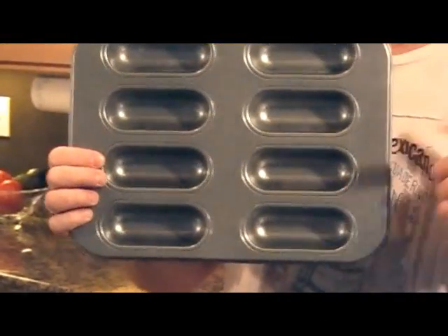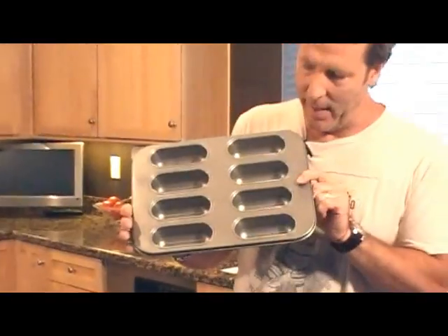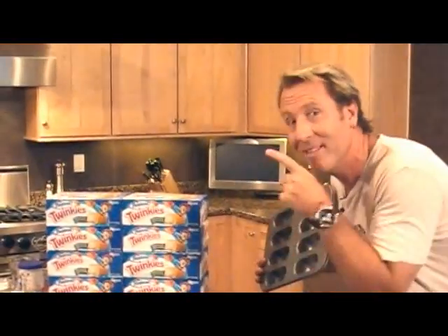For $26, you could go to Williams-Sonoma and get this Twinkie pan, which is crazy. Because for that same amount of money, you could get a hundred Twinkies. You don't need to buy this pan — I'm going to show you how to make Twinkie pans from scratch.